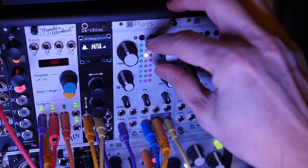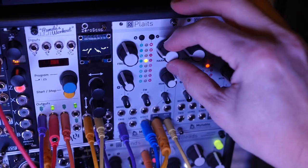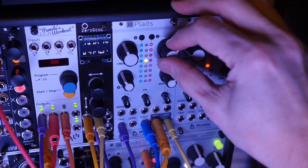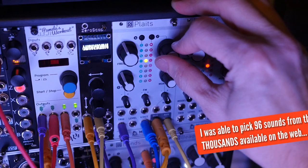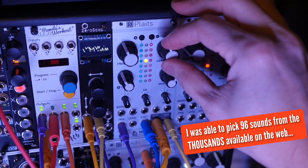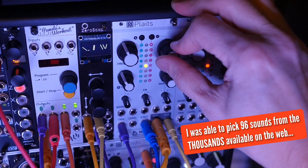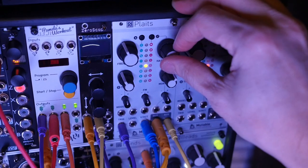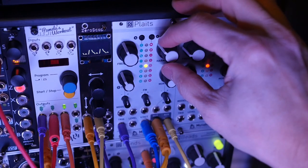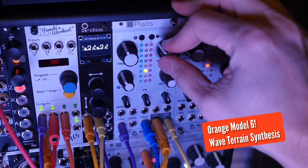Just incredible sounds, and so many of them. That's 32 there, 32 here, and 32 here. You can see why this deserves its own video — or more, maybe a whole series. But anyway, let's keep going. We're going to go to model 6 and do a few recipes.